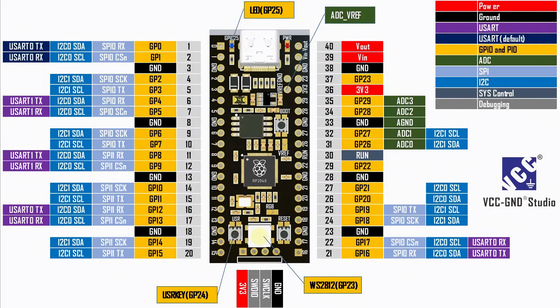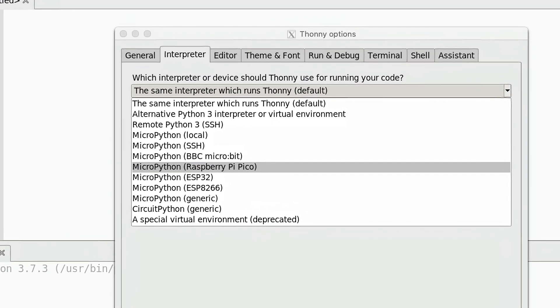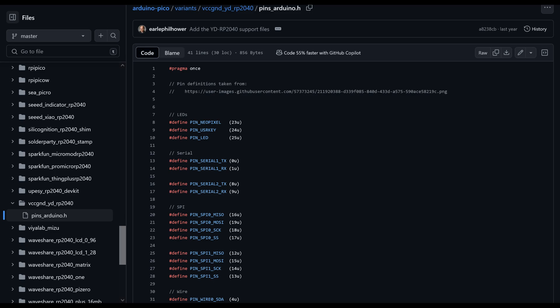You can use the NeoPixel LED and user switch via GPIO 23 and 24. Its footprint and pinout are fully compatible with the Pico. Software is fully backwards compatible, so you can use all software made for the Pico — but that doesn't mean you should stick with the Pico's limitations. You can use all of the flash space and extra features.